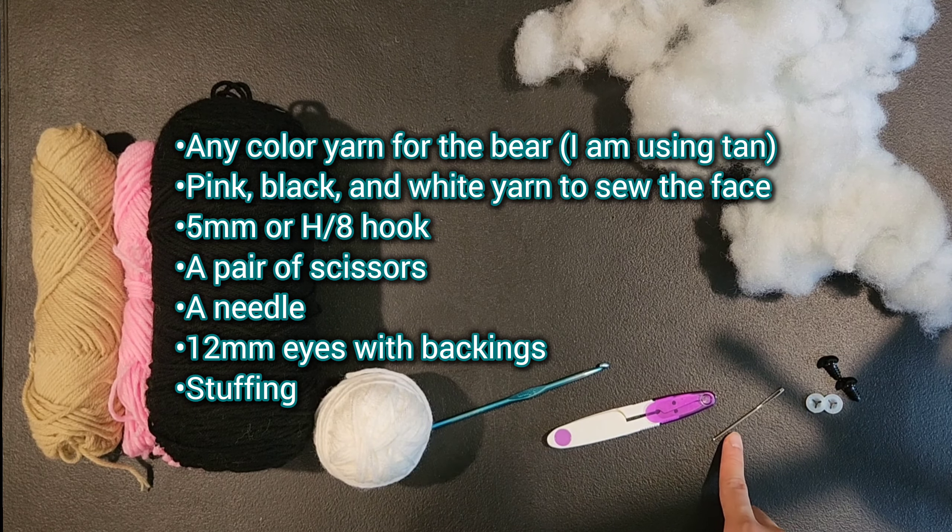For the next round we are going to do a single crochet into the next 3 stitches and then a decrease into the 4th and 5th stitch, repeating that 5 more times for a total of 24 stitches. Now we are going to take our 12mm eyes and place them between rows 9 through 10 of the head, and they should be 6 to 7 stitches apart. Stick one eye in between rows 9 to 10, count over 6 or 7 stitches, insert the other eye, and attach the backs.